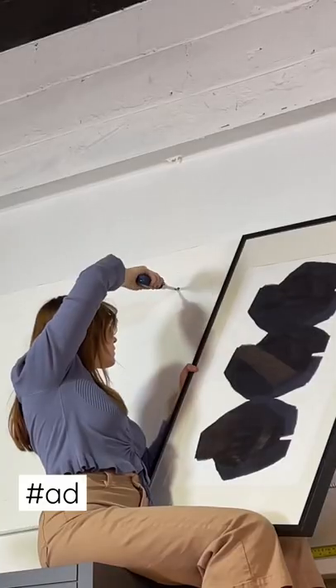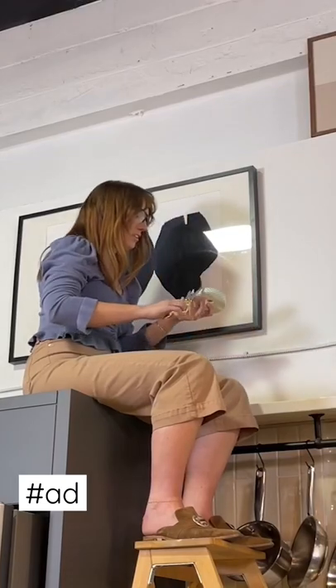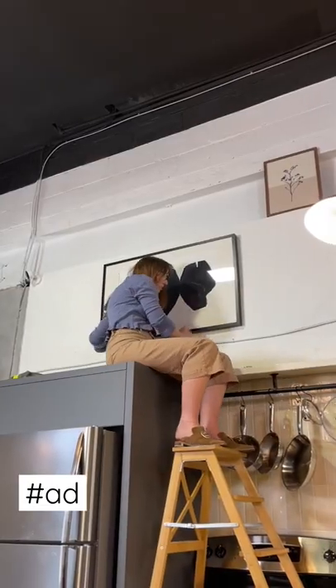Sometimes one nail just won't cut it and your frame won't always sit level. A tip is to use some adhesive foam on the back corners to help the frame lay straight.